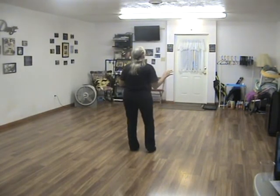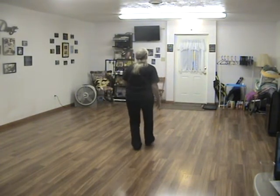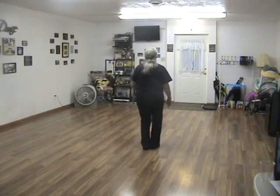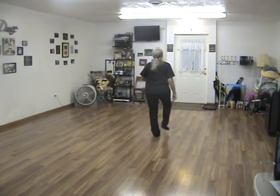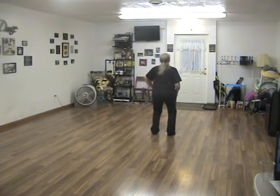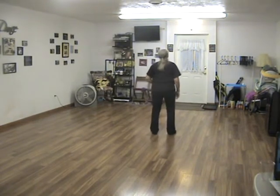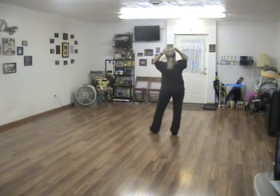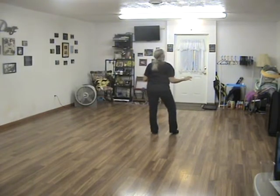The last 16 counts of B is included in this. So you're going to rock recover, step back, coaster step, shuffle right, left, right, left, right, left. Do a kick, out, out, body roll up, kick, out, out, body roll up. There's two counts left in this tag, and I just go sway, sway. That's the whole tag.